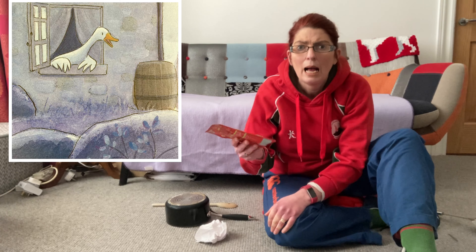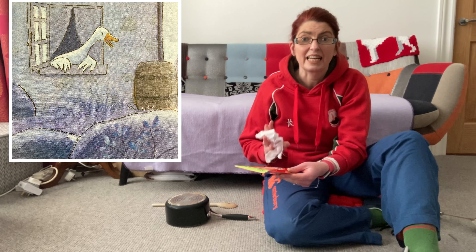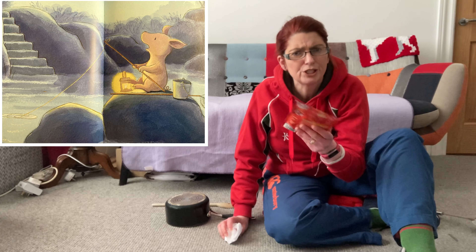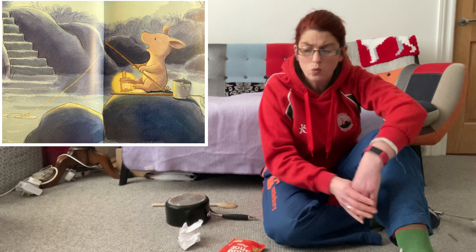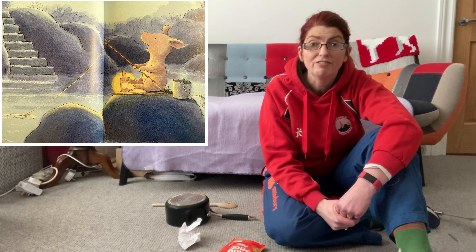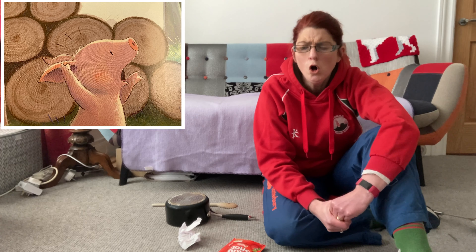"Pig!" Duck yelled. "There is something under my bed and it's making strange sounds!" It goes... Let's try that again!